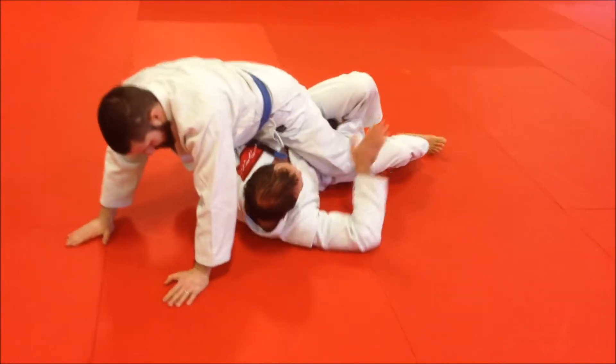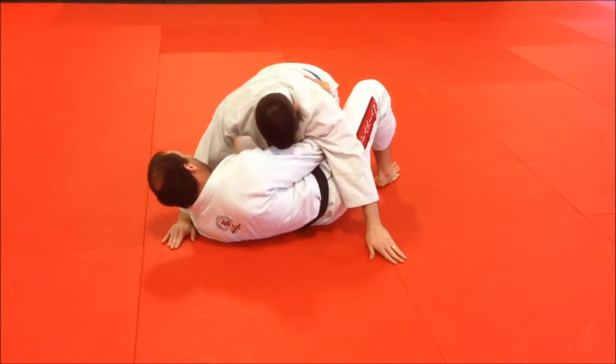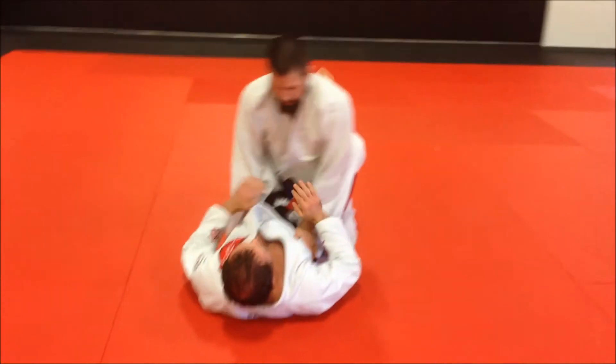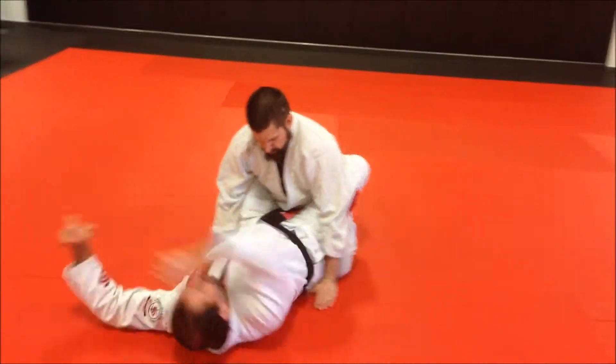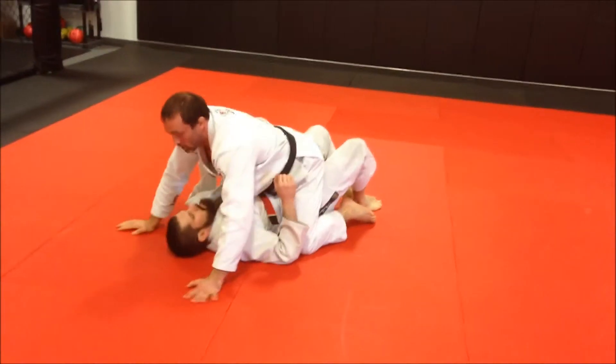He pushes and bump sweeps me over. Right away I start hooking the far leg, come in, control, shift, back to guard. His arms are at the side — I hold down, I swing up, all the way to my wrist, come over, and he's in mount.